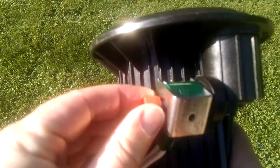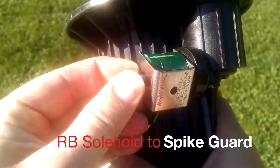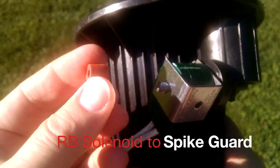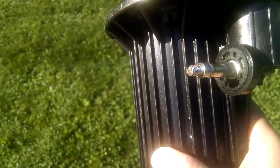Here's a short tutorial on how you can simply change out a standard Rainbird solenoid to a Toro solenoid. Here we're just removing the standard Rainbird solenoid — nothing to that.